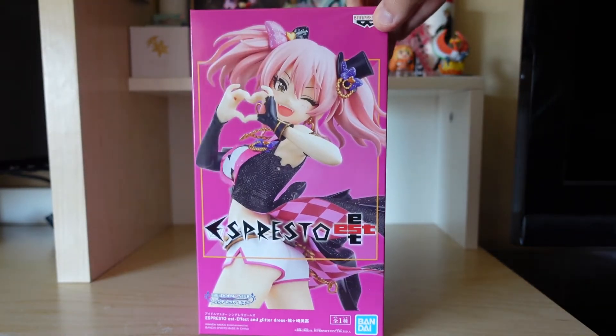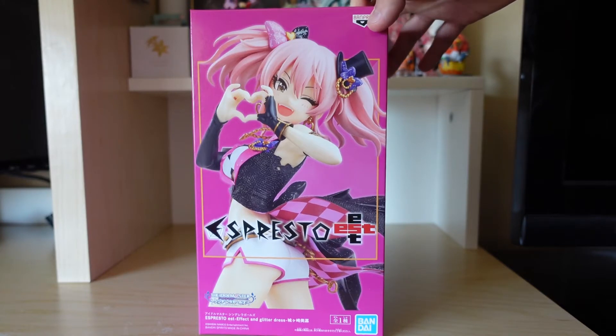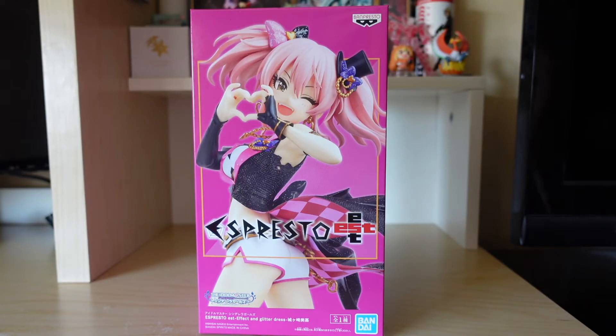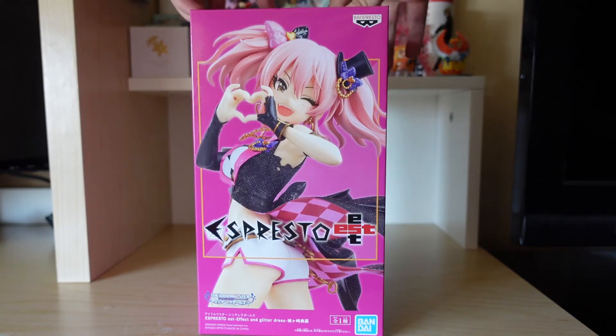I got this relatively cheap on Otakambo for about 20 bucks or so, and it took like 2-3 months for this figurine to finally arrive. I had it in my room for like a month or two now, but when I was waiting on it, it took like 2-3 months. But yeah, here we are today finally unboxing this.